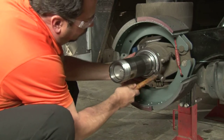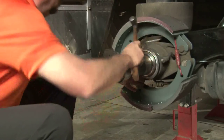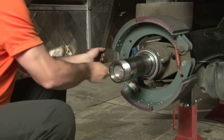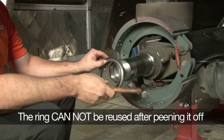Just take a small ball-peen hammer and tap the OD of the ring using the rounded end of the hammer. This stretches the metal, expanding the ring and making it much easier to remove it from the spindle. The ring cannot be reused after peening it off.